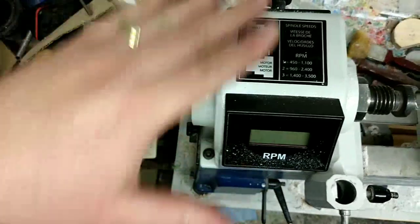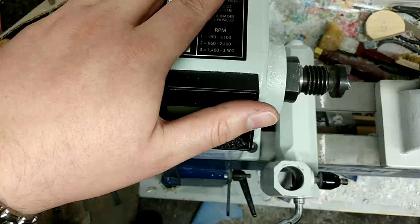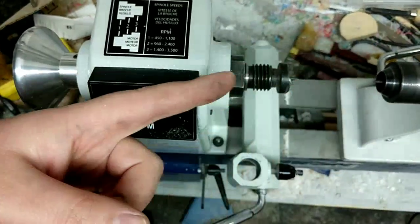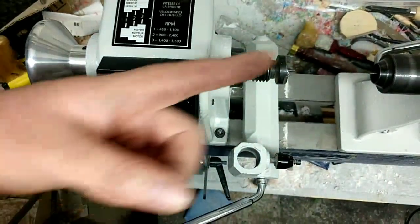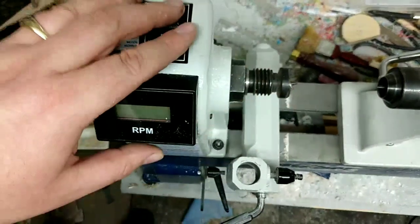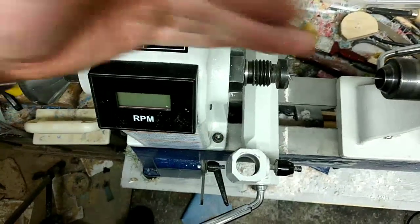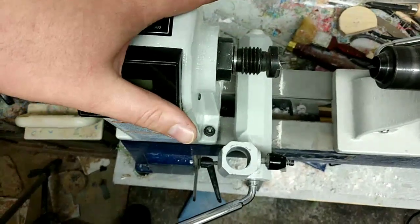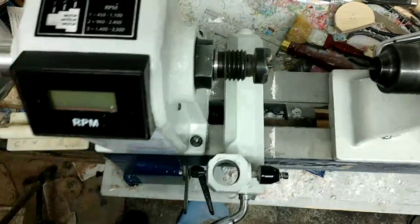I was able to adjust it up and down, but one thing you've got to watch out for when moving it side to side: you need to make sure it stays parallel within the ways. The first time I moved it I canted it a little bit, and that caused items being turned to come out oblong — when I drilled through items they were making an oval shape instead of a round shape. Once I fixed that, it stopped entirely. Make sure you stay parallel; if you're going to move it, move it straight to the side and stay parallel within your ways.